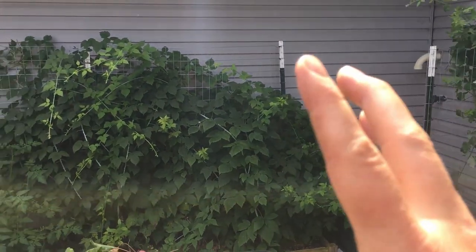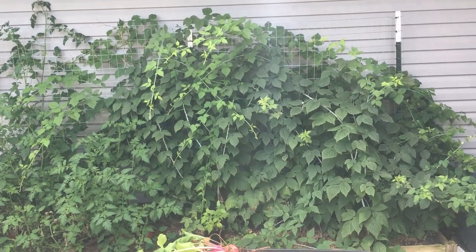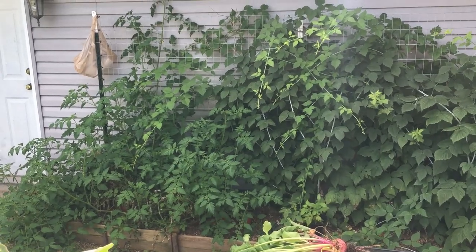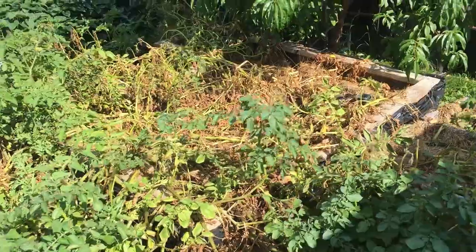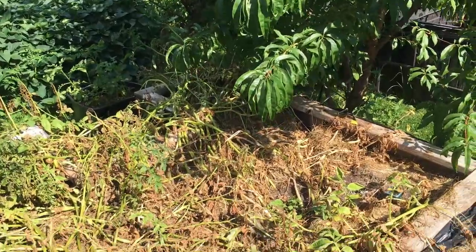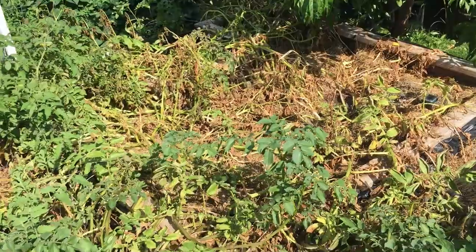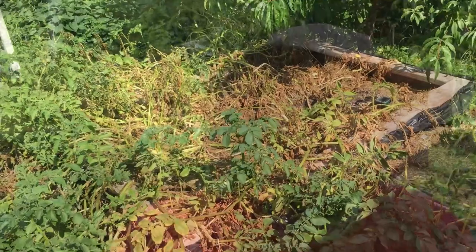That brings us around to the garden that gets the most shade. Here we have some more of our black summer bearing raspberries that we allowed to spread over here, and some more of our tomato plants right up against the back of our garage. This keyhole bed looks pretty horrible — and that's actually a really good thing for us because these are our potatoes. They're nearing harvest time in here.